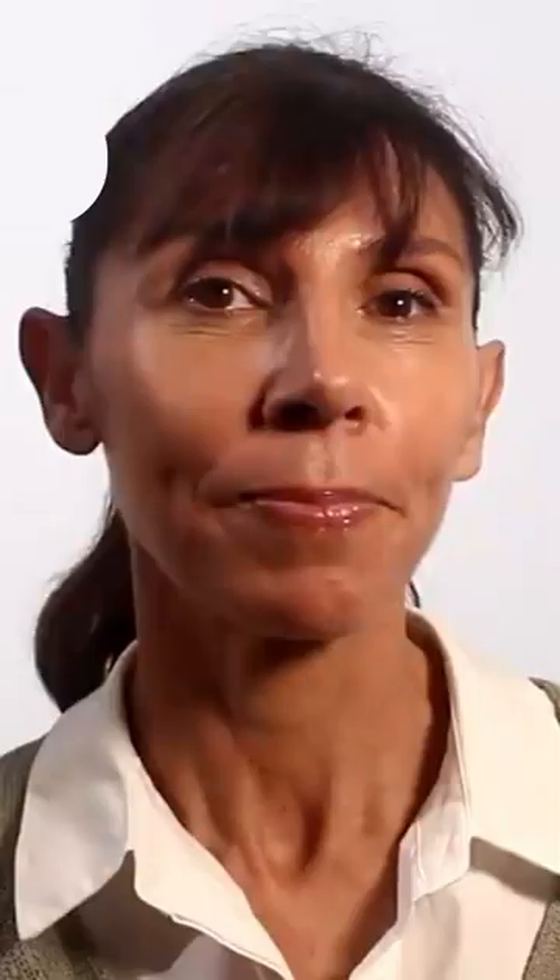Your pelvic floor muscles are here between your legs — you can see that image on the screen now. They're like a diamond kite shape over the pelvic floor.